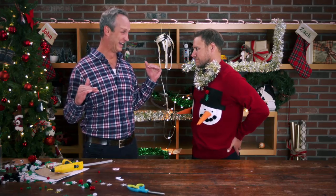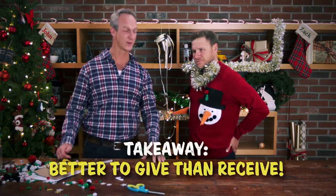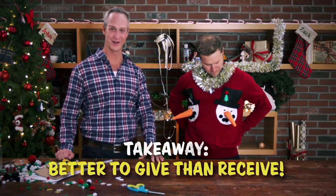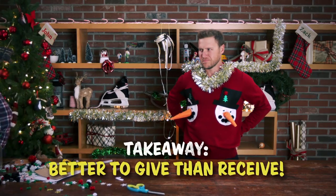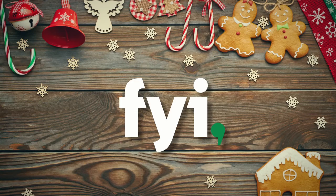It looks awesome. It looks so good. Now I know what they mean when they say it's better to give than receive. Good sweater. I'm going to be over here. Enjoy it. Ho ho ho.